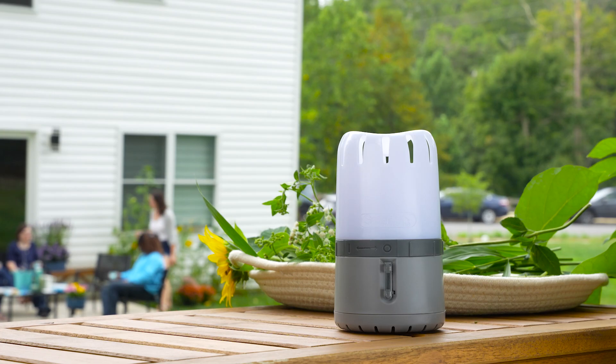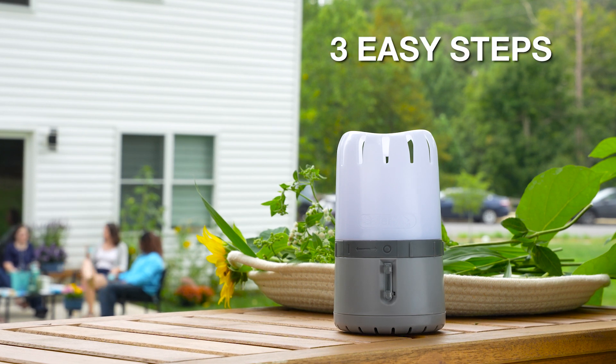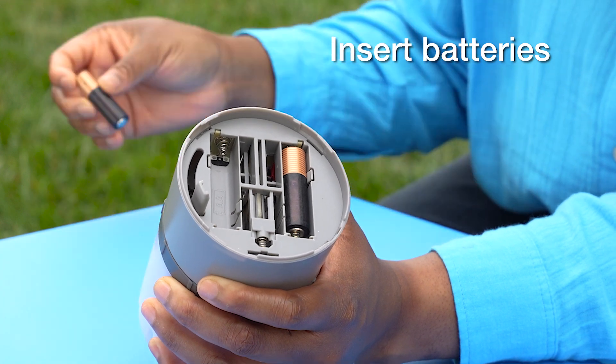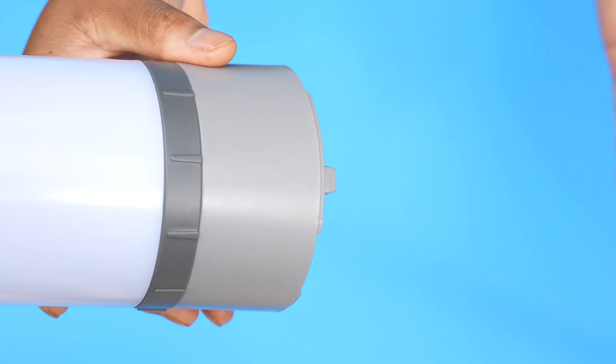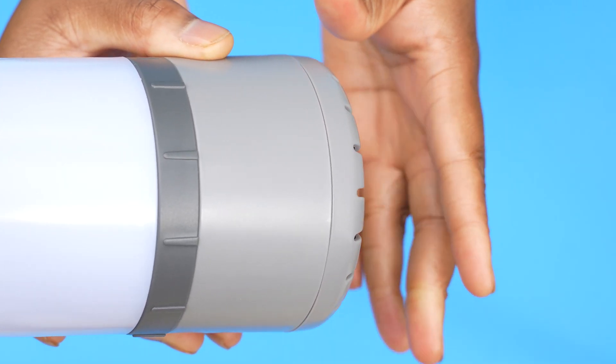The SaferHome Natural Mosquito Repellent delivers mosquito protection in three easy steps. First, twist off the bottom cover and insert two AA batteries. Replace the bottom cover, making sure to align the hanging tab with a slot.